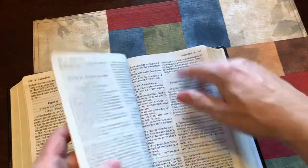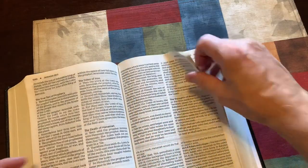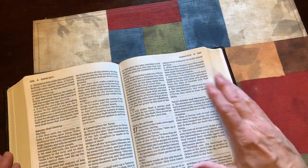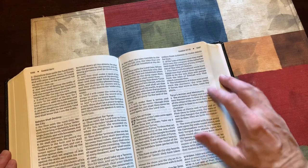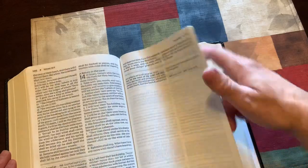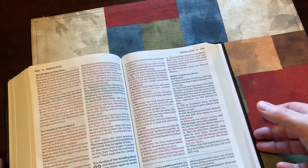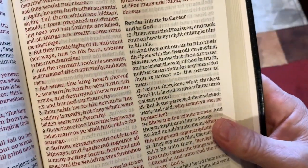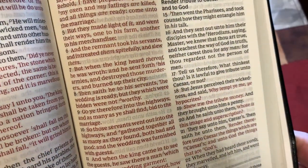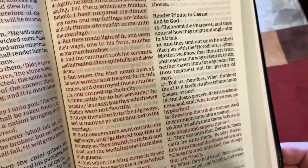This is a red letter Bible. I'll show you as I thumb through these pages — this would be a great bag Bible, a great car Bible, just one you're going to take on the street for ministering or teaching somewhere. It's a good Bible to have. Here's the red letter — it's a good red. It's not as dark as some premium Bibles that have brick red, but it has a nice dark red so you can read it easily.